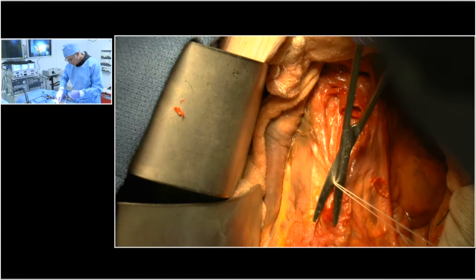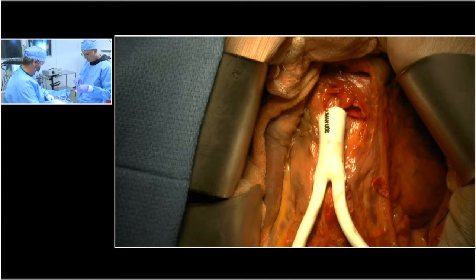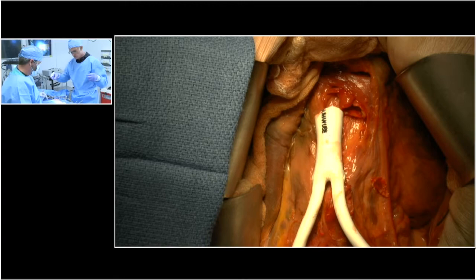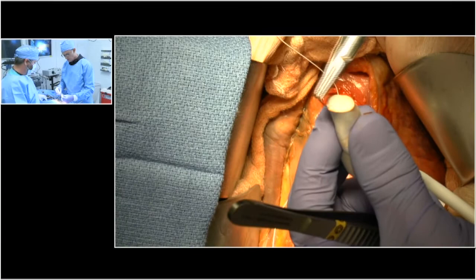Now we've got a nice prepared bed for our graft. The technique I'm going to use is a parachute technique using a running suture. To do this, we start by laying the suture on the other side of the table, then go outside-in on the graft at what I'd call 9 o'clock. So 6 o'clock is far away, 12 o'clock is up here, 9 o'clock is here, 3 o'clock is here — as if we were looking at a clock face toward the head of the table.